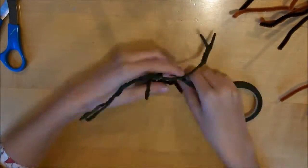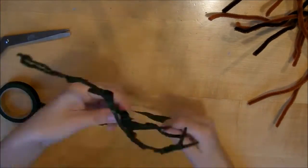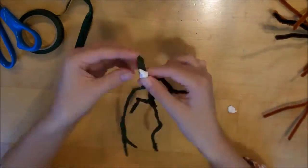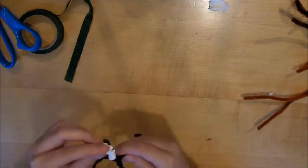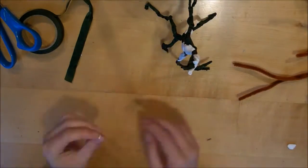Once I had a shape I was happy with, I started wrapping the entire thing in the floral tape. This does two things: number one, it makes it all nice and even and not fuzzy; and number two, it makes the pipe cleaner a little bit more stable, so the arms and the legs are more solidly attached rather than just kind of tying them on.